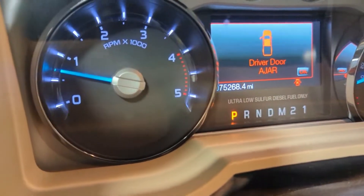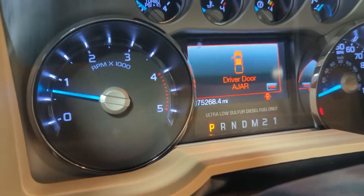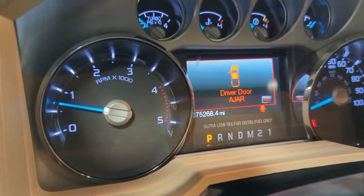We started up the truck here, and the battery light is normally right in here on the dash — and nothing. So we're good to go. It should be fixed.